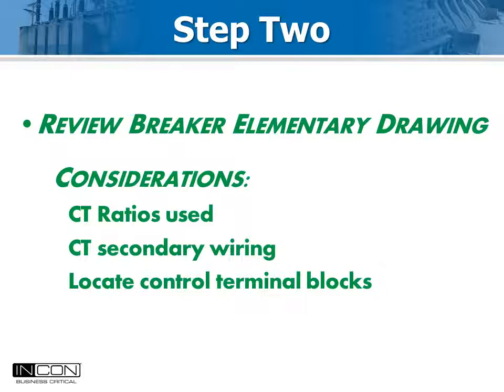The ideal way to connect the Optimizer 2 AUX A timing input is to connect it in parallel with the trip coil. This gives the best information and will include trip time, travel time, and clearing time — all key indicators of mechanism health.